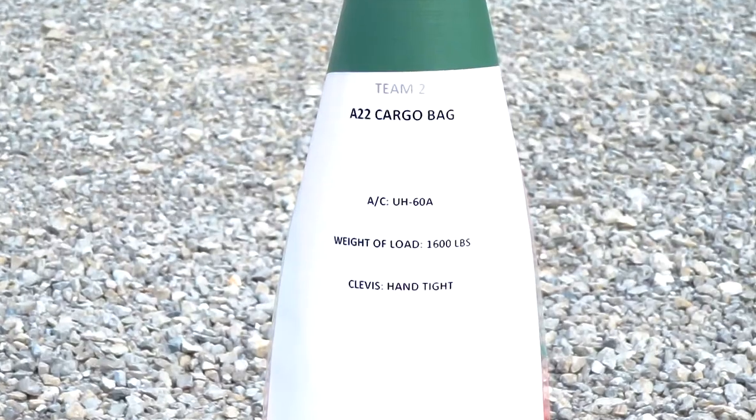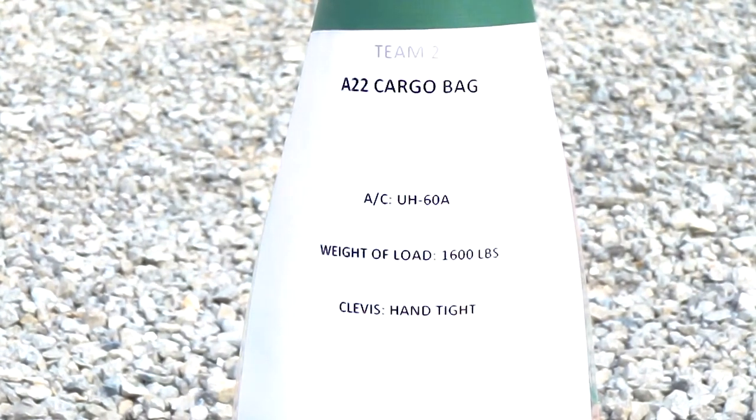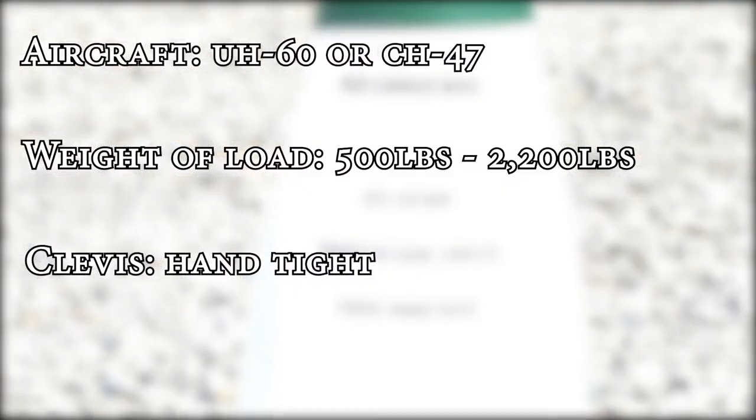The first thing you're going to inspect on the A22 cargo bag is the load brief. The load brief will have the specific aircraft, the weight of the load, and the clevis needs to be hand tight.